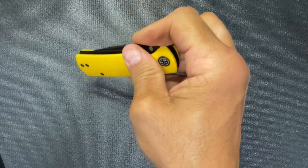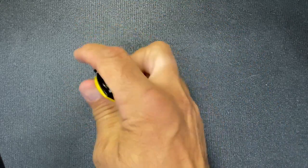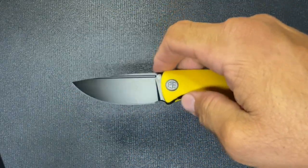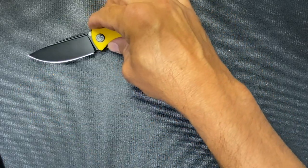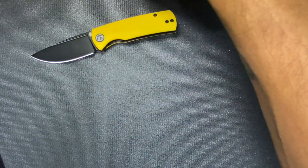For the front flipper you really got to get in there with your fingernail. The front flipper is probably going to be the best bet. That lives up to my expectations — I'm really happy with that purchase. I really like that one.